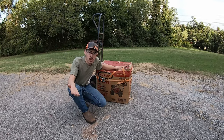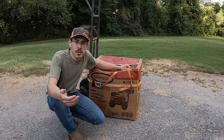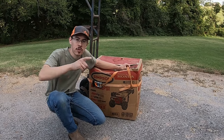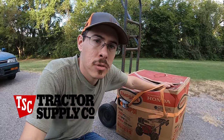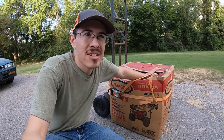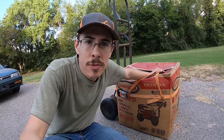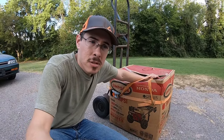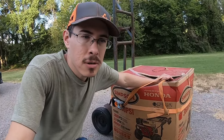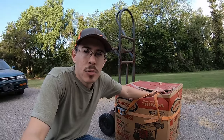I finally bought a pressure washer, let's see if I got a good deal or not. This pressure washer is typically sold at Tractor Supply Co., and I believe these are around $600 new. You can probably get them on sale for less — I think the list price is around $599. I found this one on Marketplace for $375, and the guy came down $25.